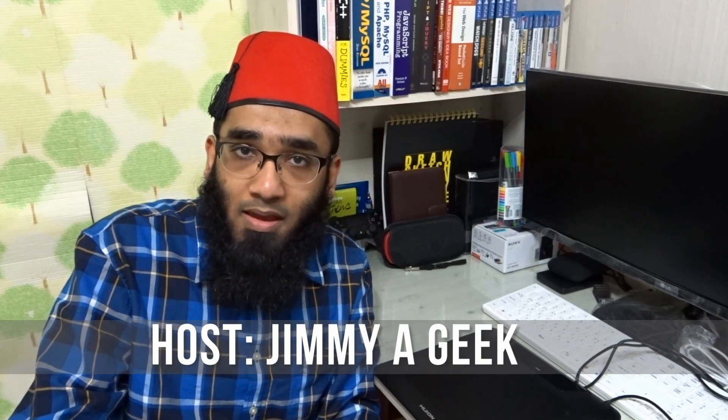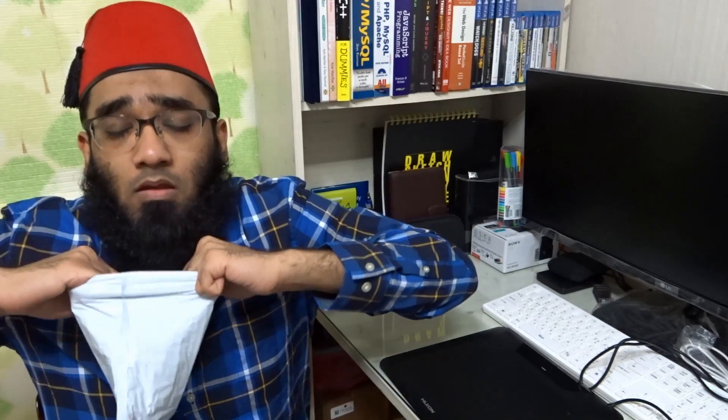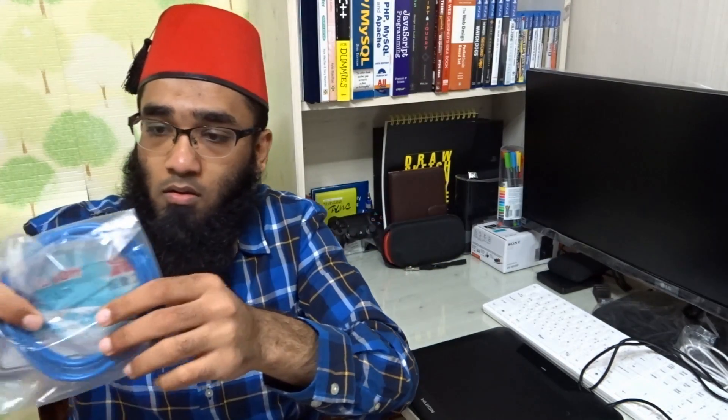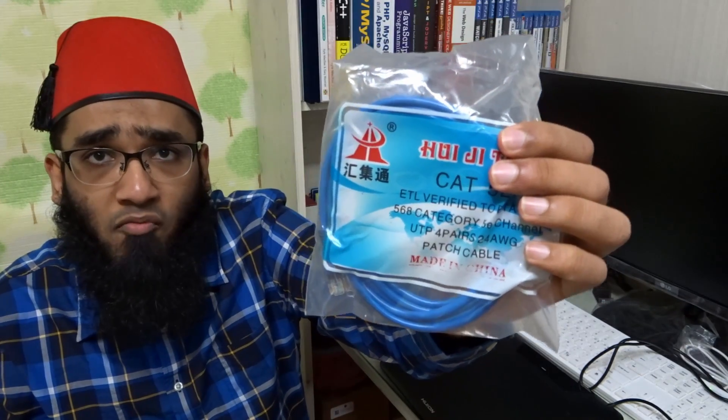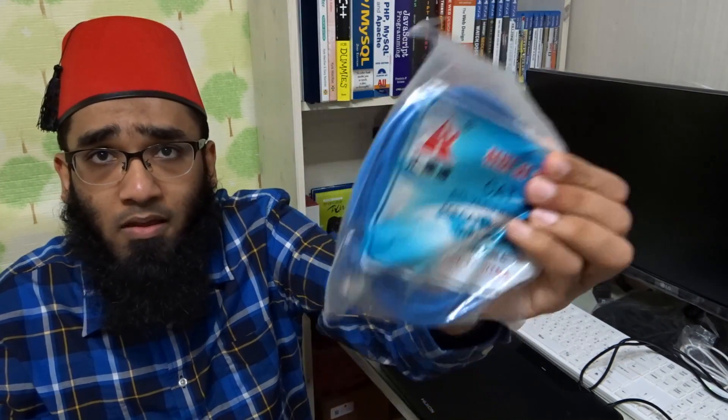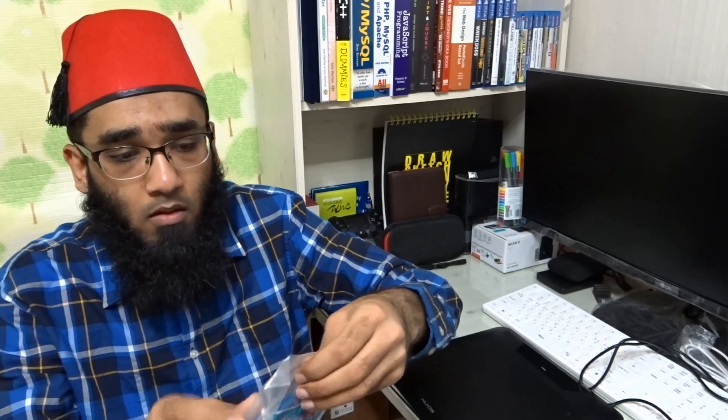Hi guys, it's me Jimmy. Today I'm going to do an unboxing of a parcel I got from eBay. I ordered an Ethernet RJ45 cable — here's a quick unboxing. I'm going to connect it with my PlayStation 4 and router to do remote play on my PlayStation Vita.